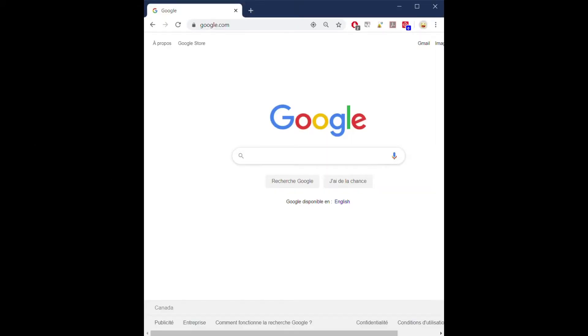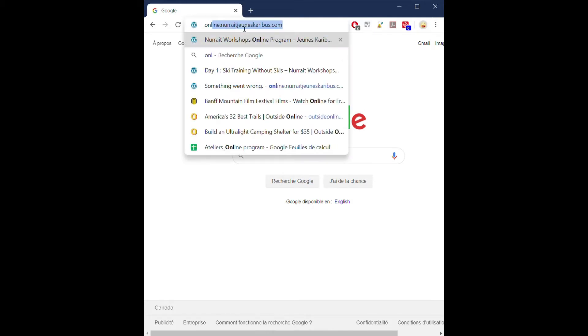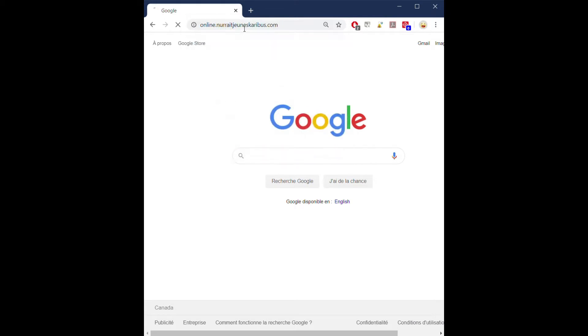Welcome to the online program tutorial. To access our online program, using any browser on your mobile phone or on your computer, you can write down online.nohaïdjankeribou.com and you will access our platform.